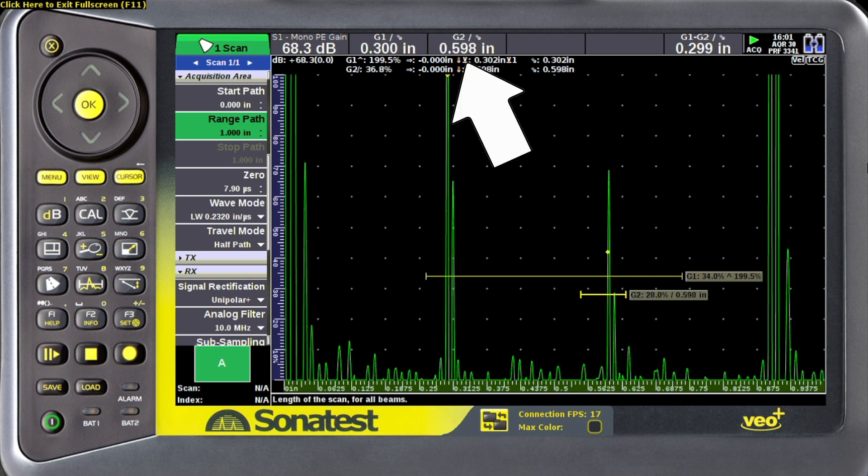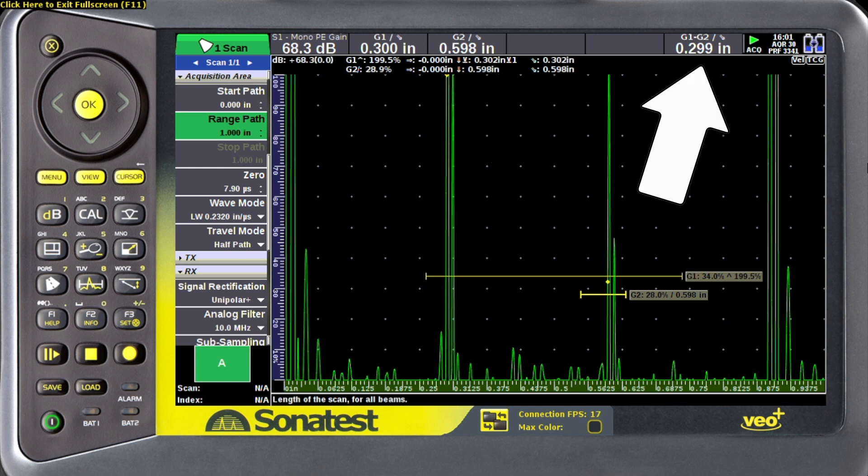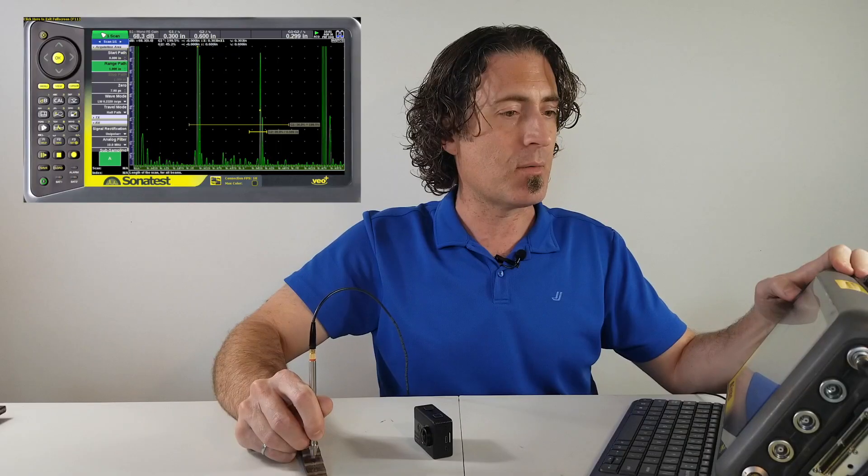Gate two is around the second echo. We look and see that the gate one edge is still 0.300. Gate one minus gate two — which is echo to echo — is 0.299, which is close enough to 0.300 to say the velocity number is correct. So in this case, we're fully calibrated.